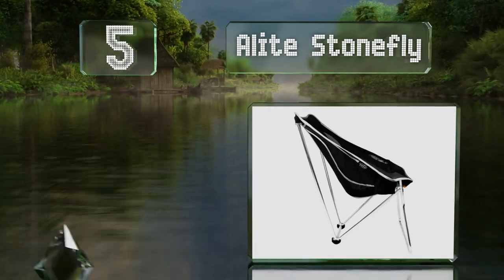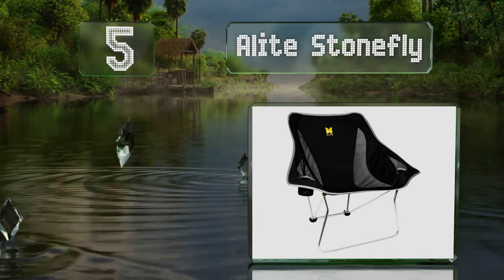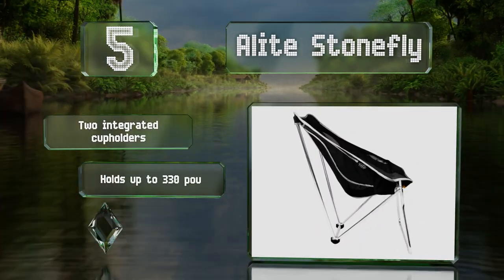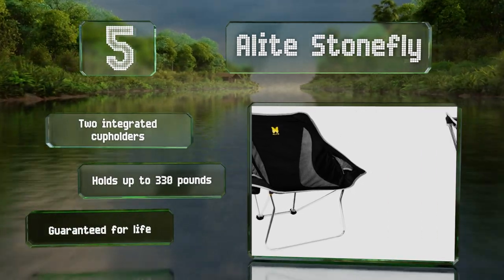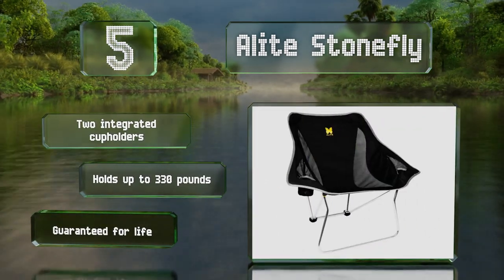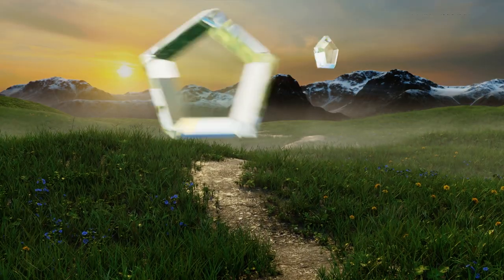Halfway up our list at number five, built with an aluminum frame and a breathable sling, the Alight Stonefly can comfortably support most adults. Unlike many, it's got two armrests as well as a horizontal bar forming the front legs, so it's less likely to sink into sand or soft soil. It features two integrated cup holders and can hold up to 330 pounds. It's guaranteed for life.